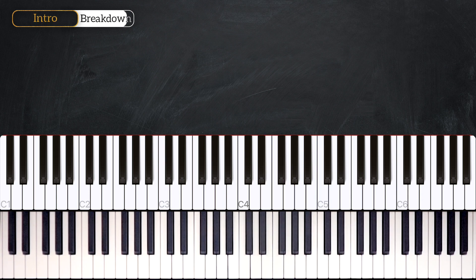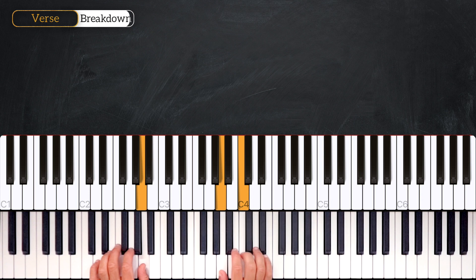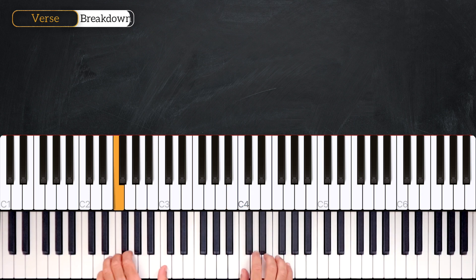Now we're going to learn the verse. The pattern of the verse will always be the same and will be used in the bridge section. The verse section is exactly like the introduction with just a little tweak in the end. In the introduction we were playing the F major on the right hand in second inversion; here we are going to play it in root position.